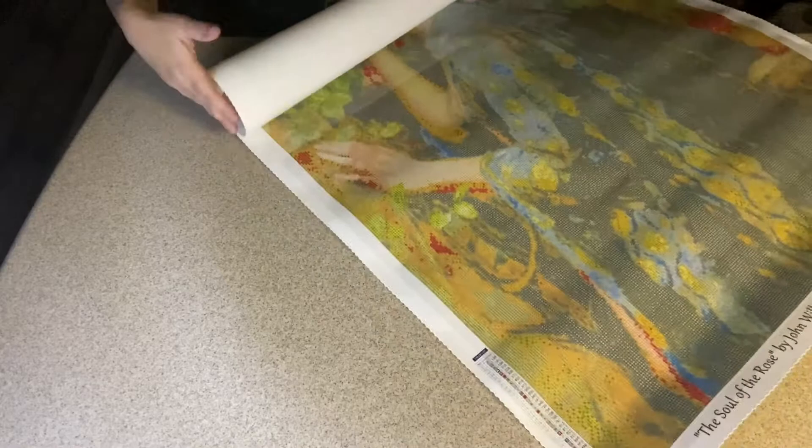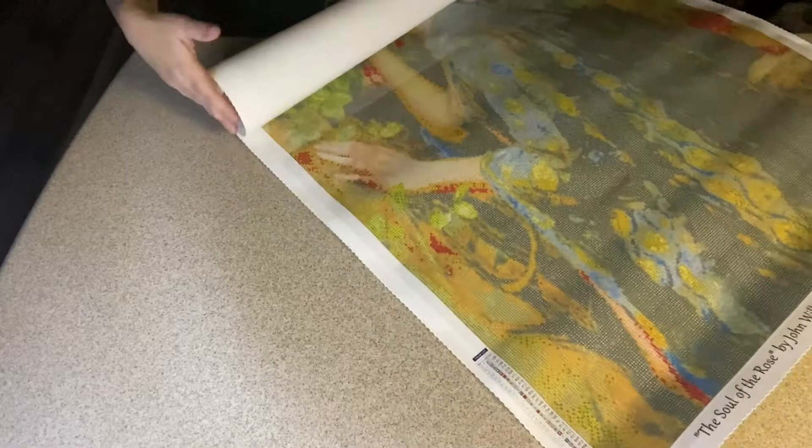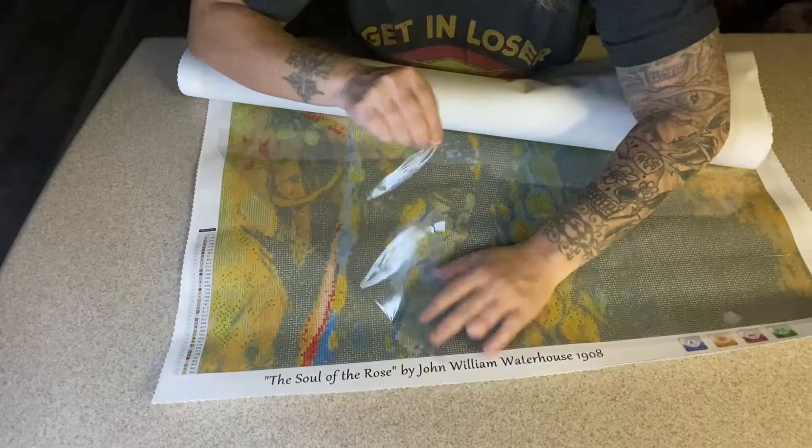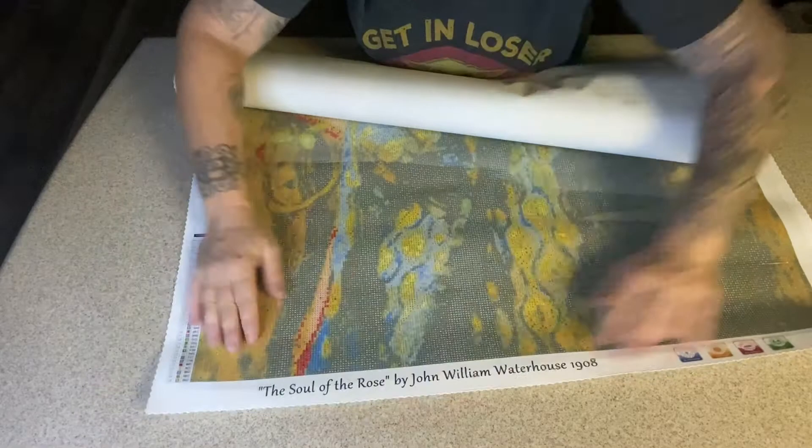Let me try and show you something else — roll it up a little bit and bring it closer. As I've said, this is poured glue and it came back really, really flat and perfect. It's just gorgeous. Can you guys see it? Let me turn it around so you can at least see the good part — this is the bottom.